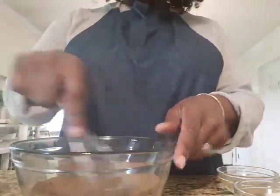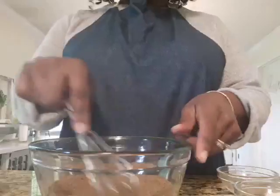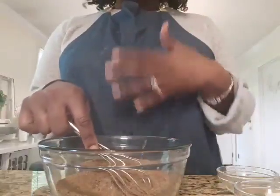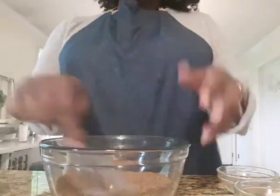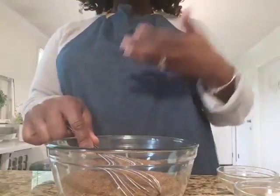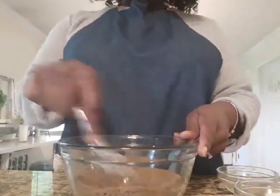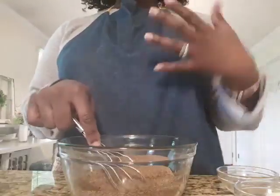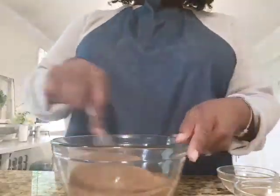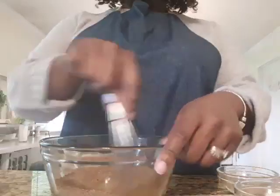If you don't have lapsang souchong, a simple Assam would probably work — it won't impart as much smokiness, but it can work. A pu-erh would be quite different as it has an earthy, underground taste similar to mushrooms, so be careful with that. I would not suggest anything sweet. Oolong is a nice tea but it won't give you a strong enough flavor or that smoky, intense taste you want in a rub.